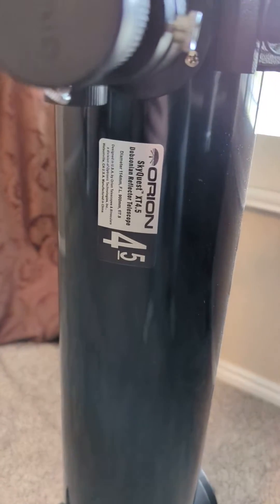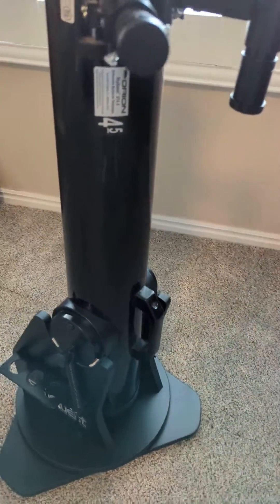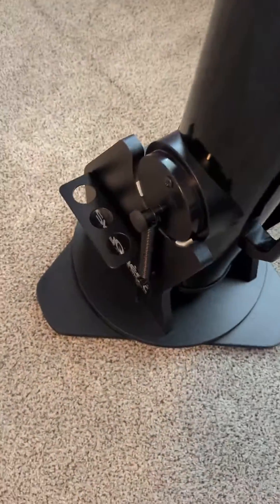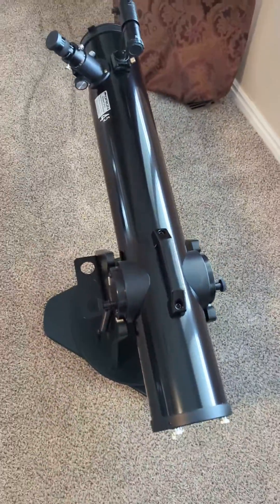This is the Orion SkyQuest XT 4.5. We've had it for quite some time now, and we use it in the summer mostly. The nice thing about this is it comes with its own stand and it has this nice little carrying case, so you can flip this down like this and just lift it up and carry the whole thing. And the springs bring it back down to a manageable height.